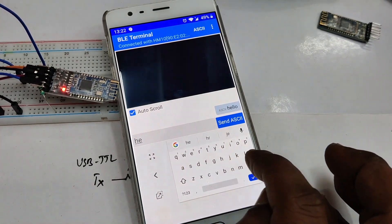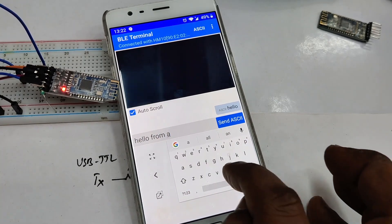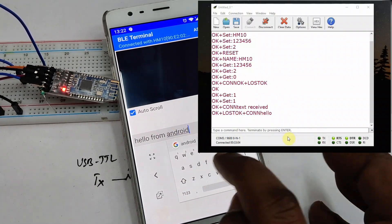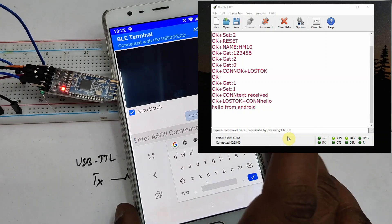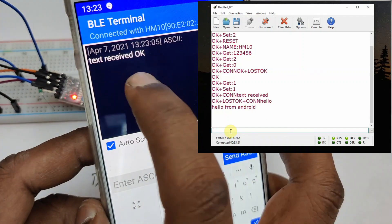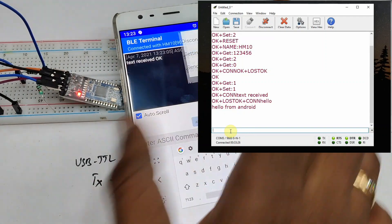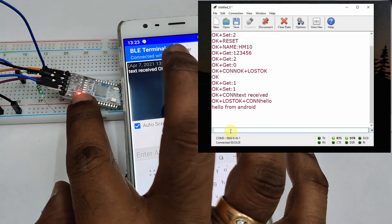From the mobile you can type in characters and touch Send ASCII — you will get that string on the CoolTerm terminal. And from the terminal if you type some characters, you can see that string on the BLE Terminal. So this is two-way communication. In later videos we will test how to send sensor data between two modules.